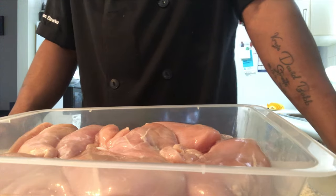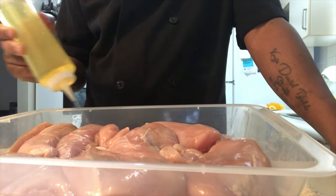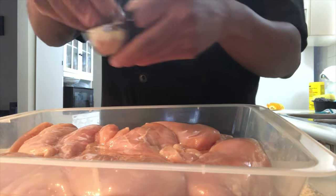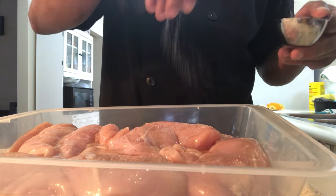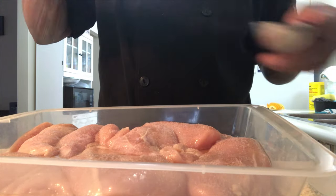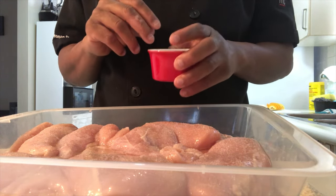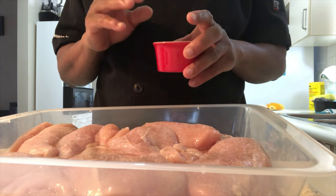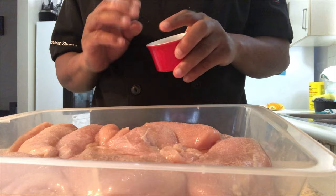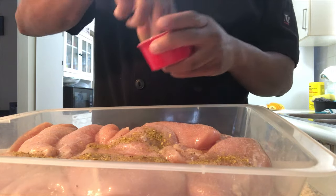Now it's time for the easy part — seasoning the chicken. When I season, especially this type of chicken, first add a tablespoon of oil. Then add some salt and pepper and be generous — salt is a very important thing, be generous with it. Now this one is called GP. The chefs watching this will know it — it's a blend of dried herbs and spices. This makes everything better, trust me. Be generous with the GP.